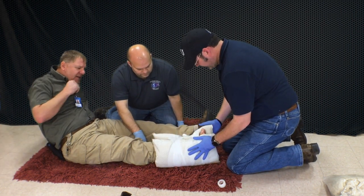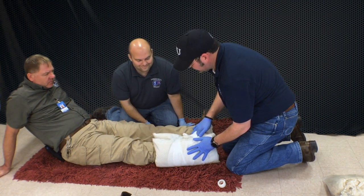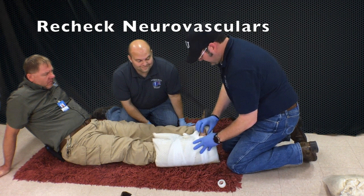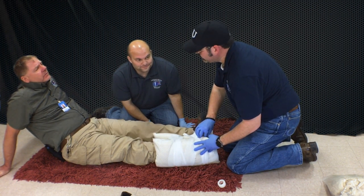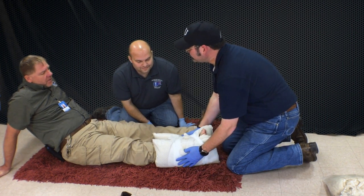Last thing we're going to do — can you wiggle your toes for me again? Very good. Check one more time for dorsalis pedis. Excellent. Look at me — can you tell me what toe I'm grabbing? I have my little toe, right foot. Very good. Why don't we go to the hospital and get this ankle checked out?